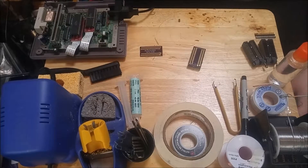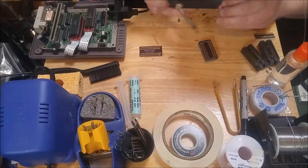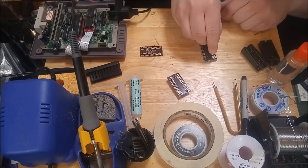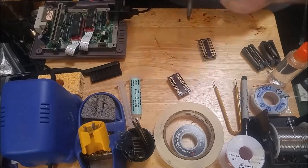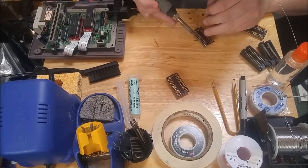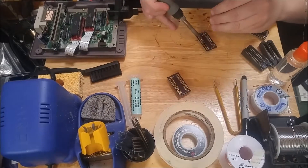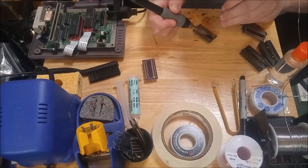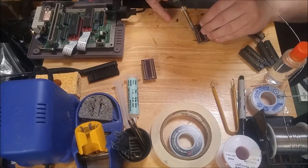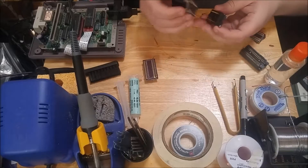The soldering iron has warmed up, let's go ahead and put some sockets and some headers on. Four corners tacked down on the program, let's go ahead and do the same thing on character. Now put a couple of ZIF sockets on.